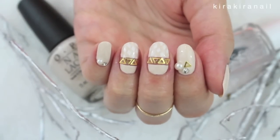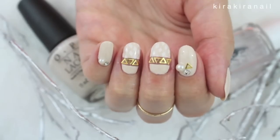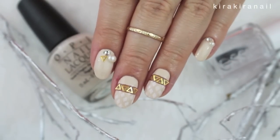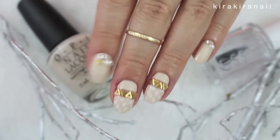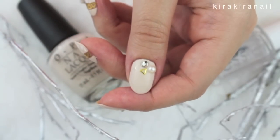Here's the finished design and I hope you like it. I wanted to use a different stamping image on this design but it didn't work with this stamping polish, so I'm thinking about getting the Konad one. Which stamping polishes are your favorite? You can also name regular polishes which were great for stamping — let me know in the comment section below.